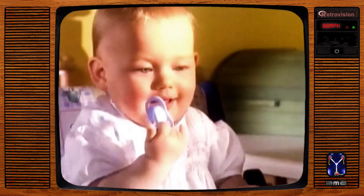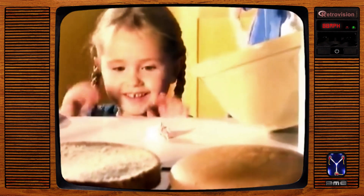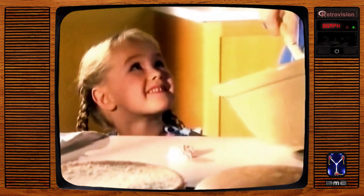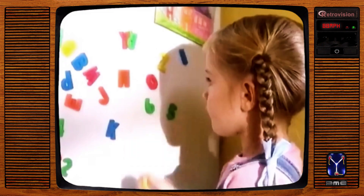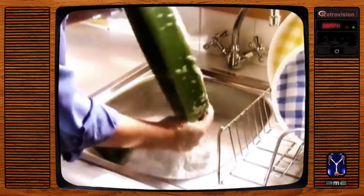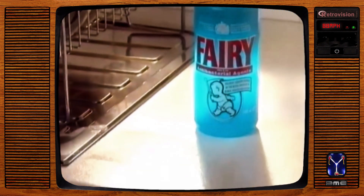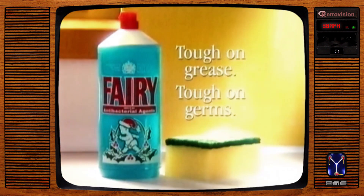When you wipe your work surfaces with a washing-up sponge, did you know that it can spread thousands of germs over them? Well, to help stop them spreading anywhere else, Fairy with antibacterial agents stops germs breeding on your sponge. You know what a difference Fairy makes to your dishes — now it can help stop germs spreading too. In fact, one little squirt from us is just the protection your little squirts need.